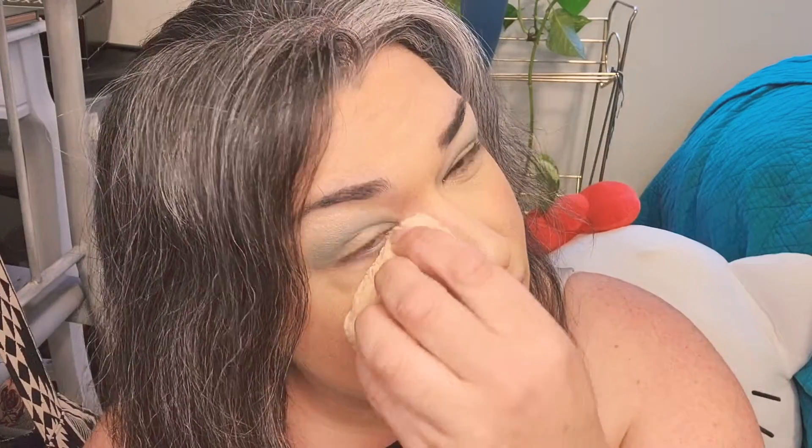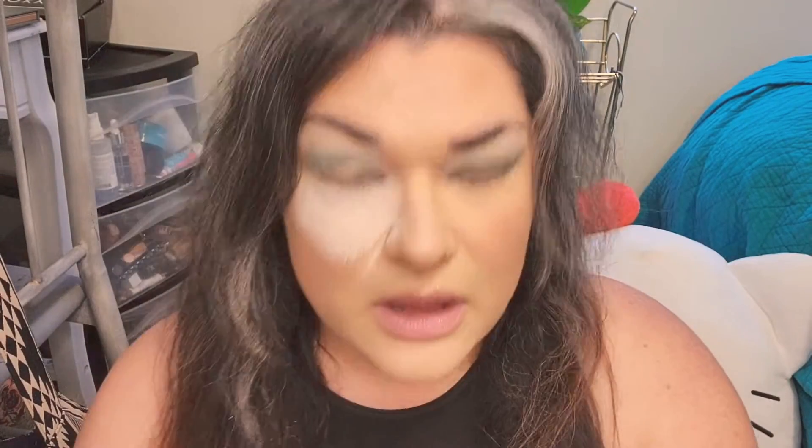For the next step I'm gonna use some powder underneath my eyes just in case there's fallout, because it is a dark color I'm going into. I do apologize for the way I look — just ignore it for now.